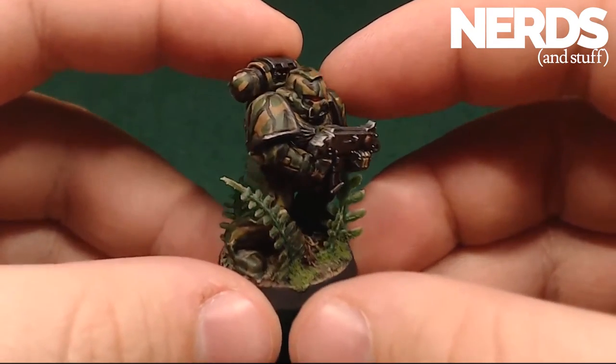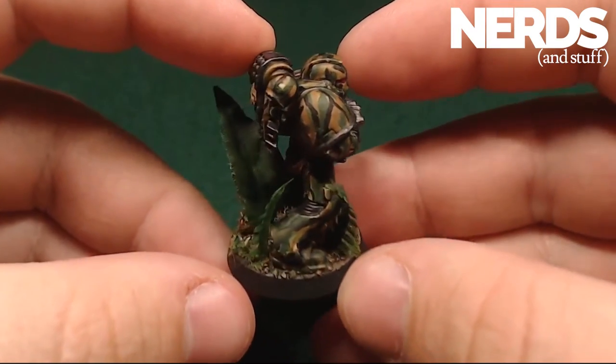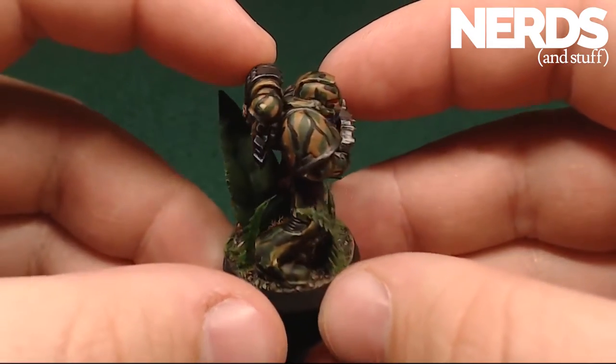Hello, this is Daedalus with Nerds and Stuff, and in this thumbnail tutorial, I'll be teaching you my technique for painting green tiger stripe camo.